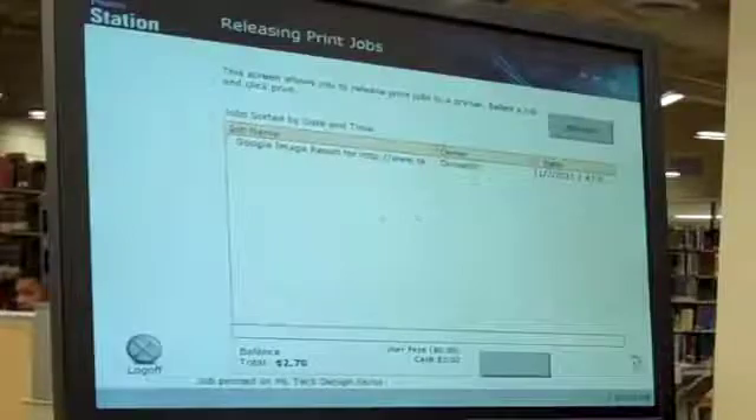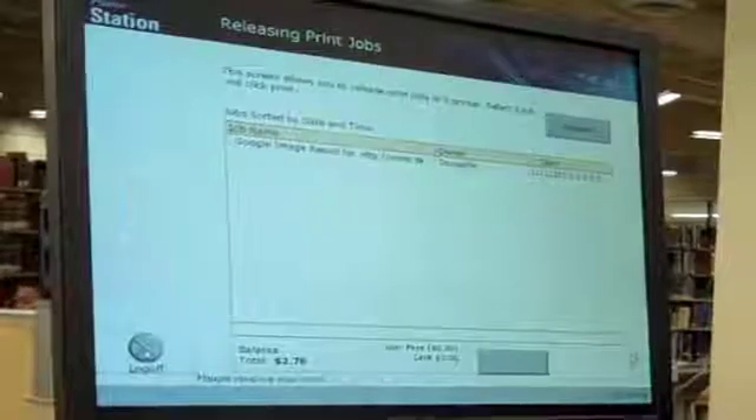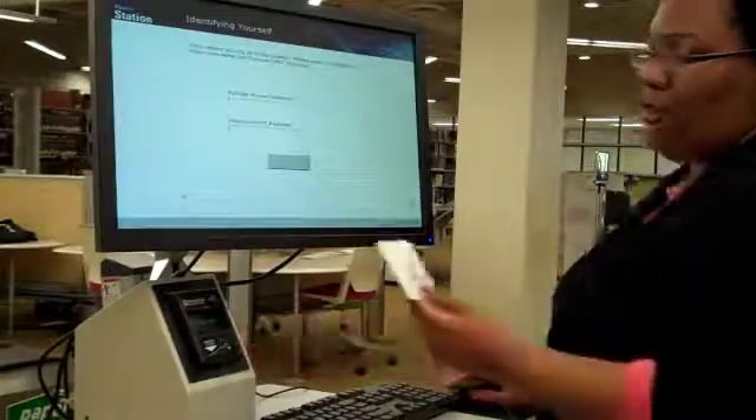To retrieve your print card, navigate to the log off button and click it. The machine will eject your card for you to pick up.